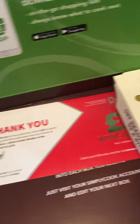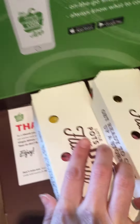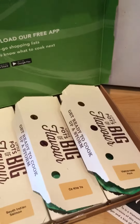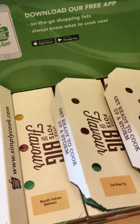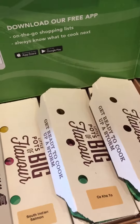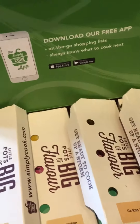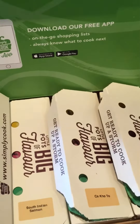I hope you enjoyed the unboxing. I have a link below — if you're interested, you can get your first box for one pound. Just click the link in the description and it'll take you straight to the Simply Cook website, where the discount will automatically be applied to your account. So yeah, feel free to check that out, and thank you very much for watching. Bye bye!